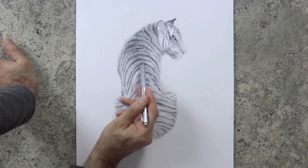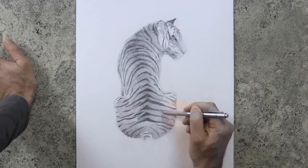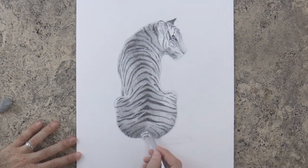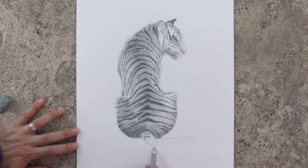They run really fast — about up to 65 kilometers an hour. And they are some of the few cats that are really good at swimming and diving underwater. We draw the stripes also on the tail, where they become sort of rings.